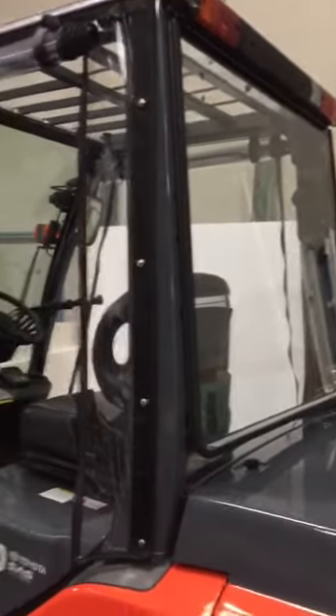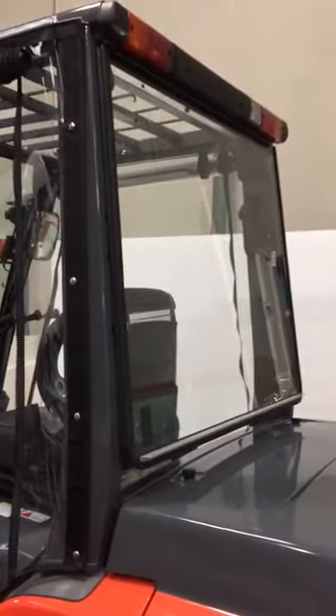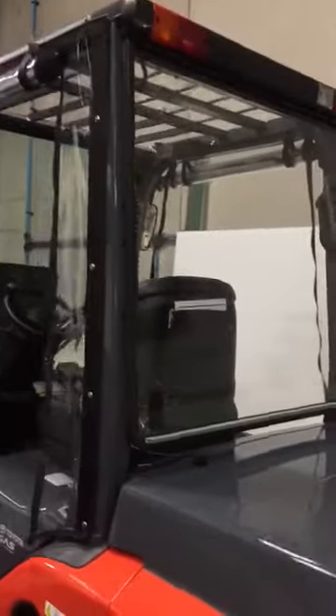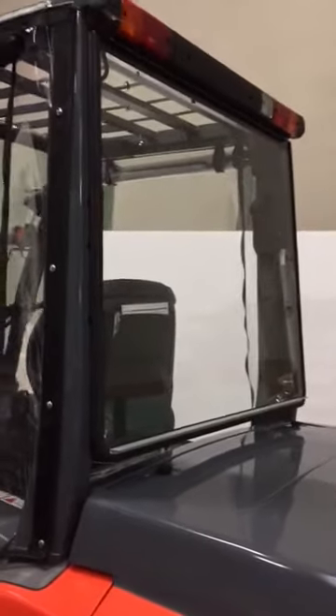Here we have a typical forklift. We've fitted a customized rear screen to keep the weather out from the driver. The main difference between this window and other windows is that it actually hinges, which allows the rear seat to pass through the aperture when the driver or operator needs to service the machine, which is normally every day.